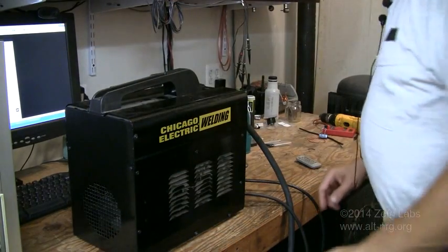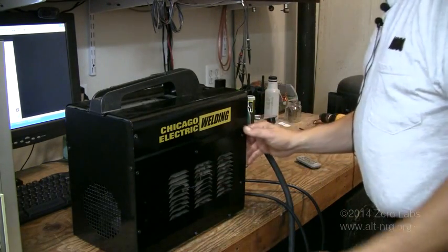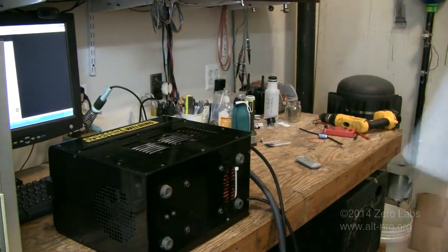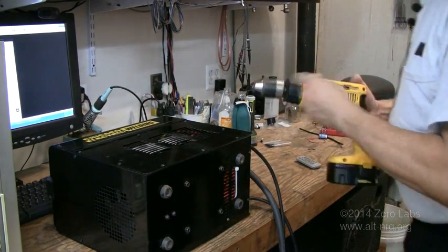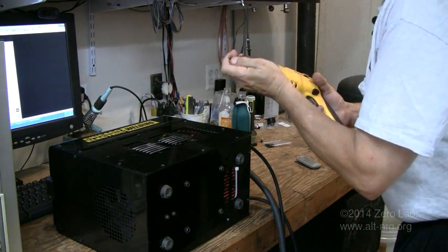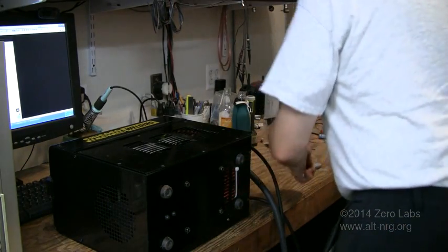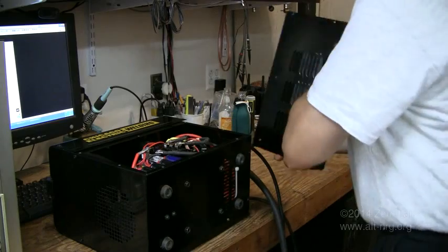First thing I'm going to do is take the left side cover off — as you face the front of the unit — so I'm going to lay it on its side. To speed things along I'll just use my power drill. The side cover just comes off like that.